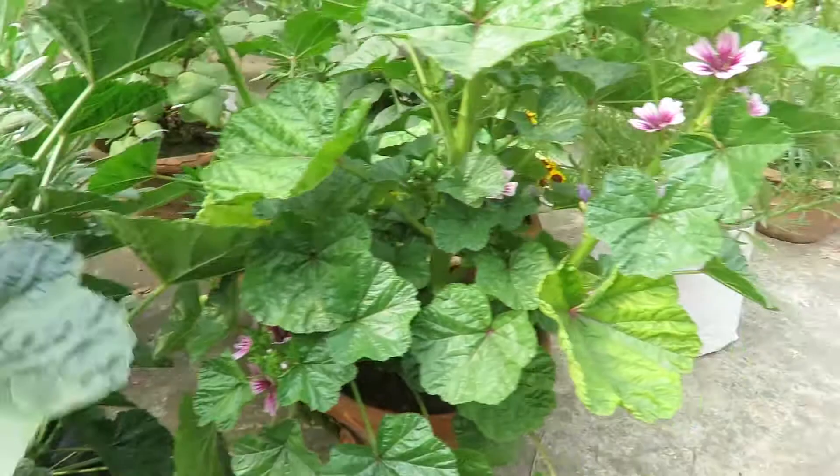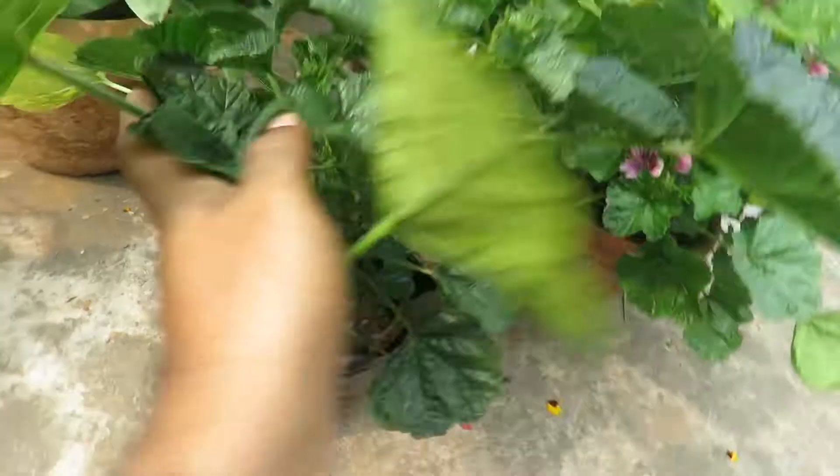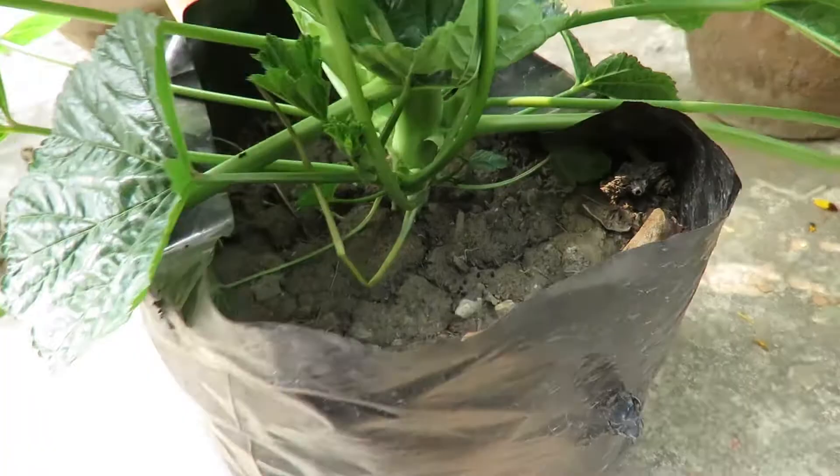You can grow them in a container very easily too. Choose a good size container, at least 8 inches, to grow them well. I have grown one in an 8-inch pot and another in a small plastic container and they're both doing well. You can get seeds or small plants from a nursery and plant them.